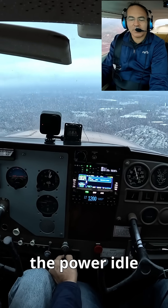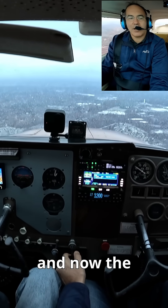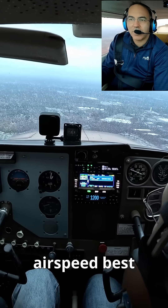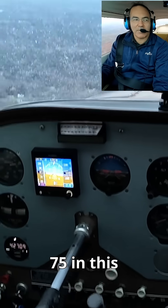Okay, so here comes the power idle. Now the procedure is airspeed — A, B, C, D, E — we're going to pitch for best glide airspeed, 75 in this plane.